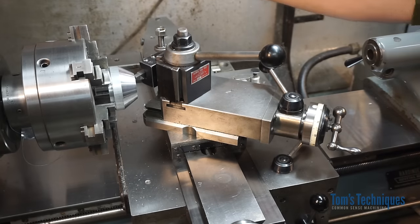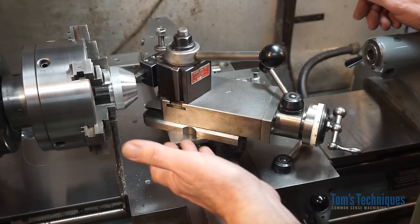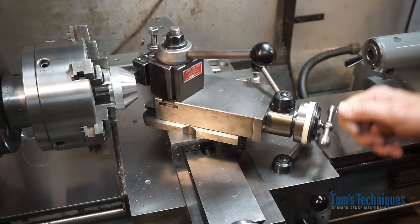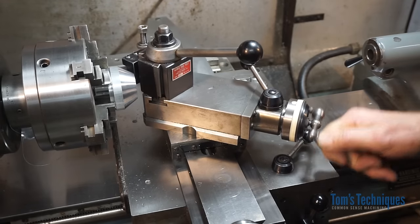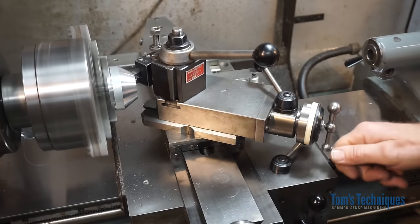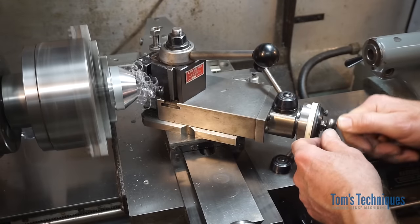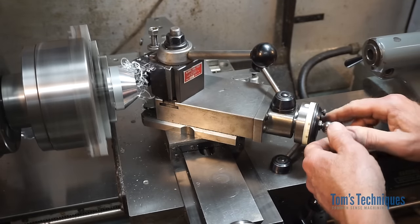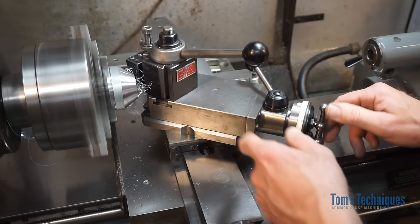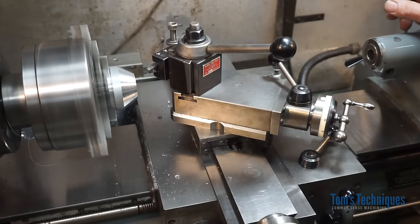Here I have a setup for machining an angular surface on a part using the compound rest. I have the compound set on about 35 degrees, and basically to machine that angle, all you do is crank the tool bit across the surface you want to cut. Pretty simple. But as I mentioned, if you can't maintain a nice even feed rate — every time you stop to get a new hold on the crank, or slow down, or speed up, or break the chip — every time you do that it leaves a mark in your work, making it difficult to get a good finish.